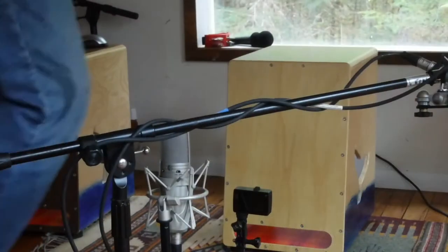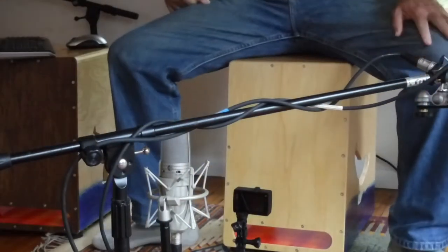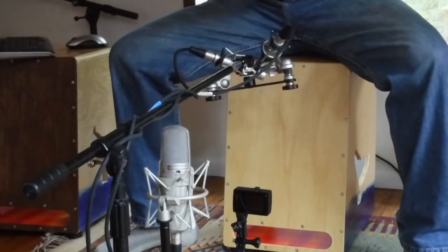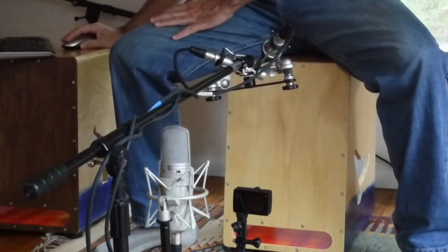You can push it out of the way, walk in, sit down, swing it into place, and if you don't want to record you can just leave it off to the side. They're just out of the way when you're playing — they're close but not too close. The setup is really convenient and easy to use.